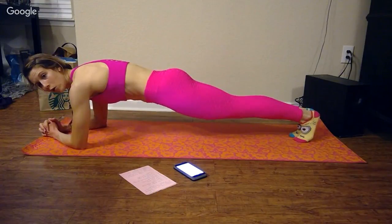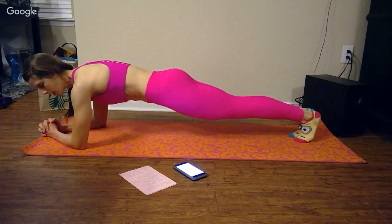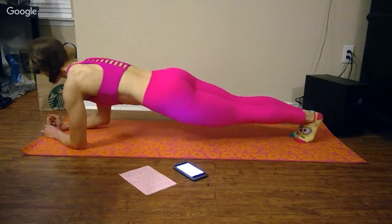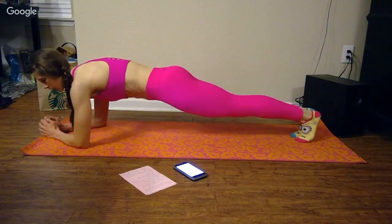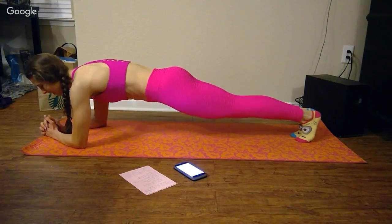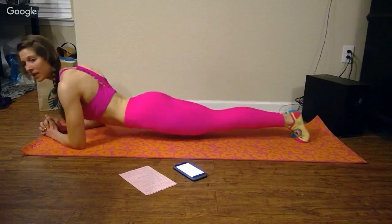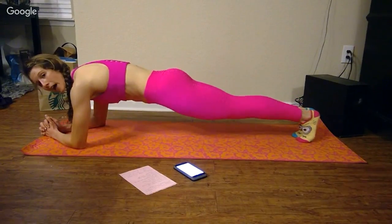Plank hold. So here you've got to keep a tight core. Squeeze your butt. You want your shoulders over your elbows. We don't want to sag or pike — nice flat back.